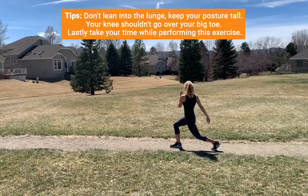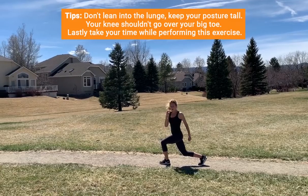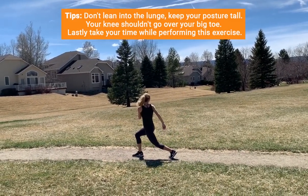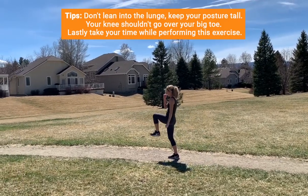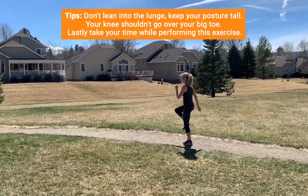Some keys: you want to make sure that you're not leaning into it, that your posture is tall, that the knee is not going over the big toe, and that you're really taking your time. She could even go a little slower while doing these. You want to do 10 reps on each leg before switching over.